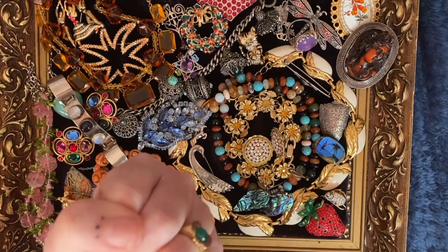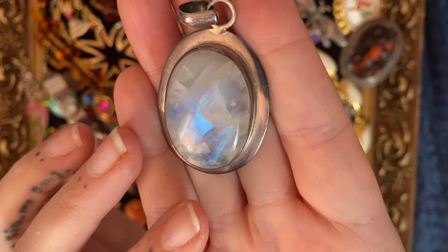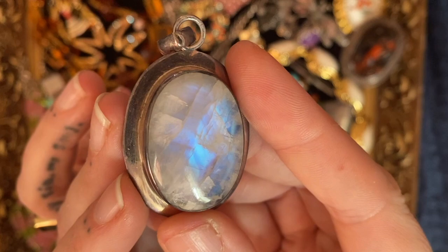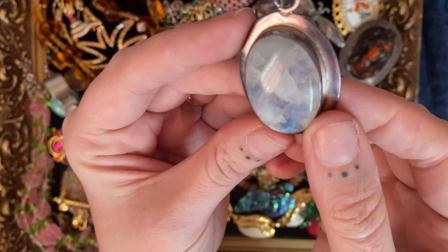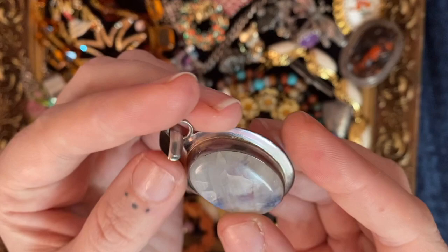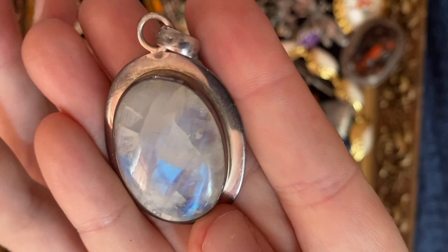The next bit is a huge chunk of moonstone — look at that! Look at the flashes in there — to me it looks like a chunk of ice with a blue cave behind it. You can see why people are drawn to iridescent things, can't you — just stunning. Quite the chunk of moonstone and quite the chunk of silver as well, as you can see from the back. I don't think it's particularly old — probably 90s, because I remember wearing something very similar in the 90s.